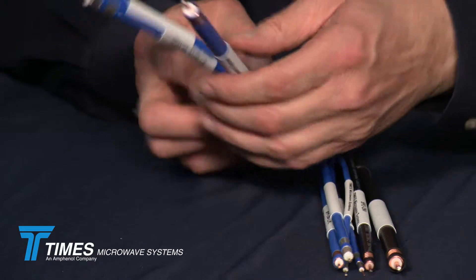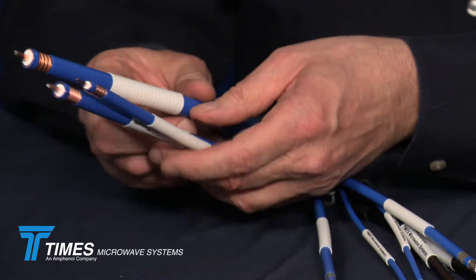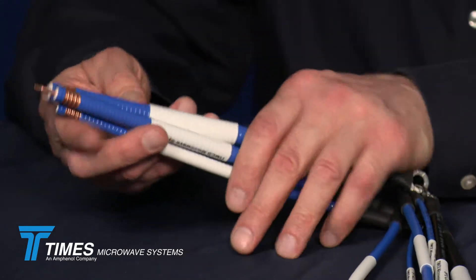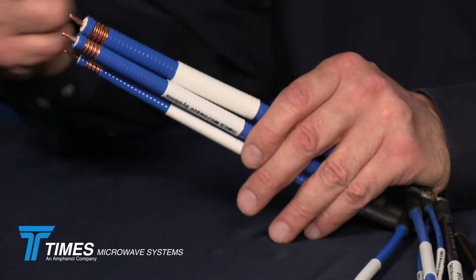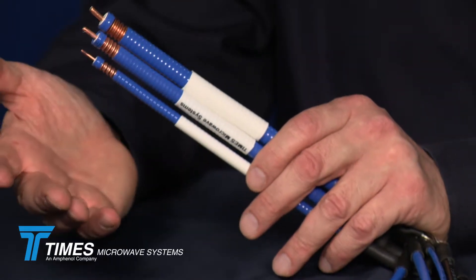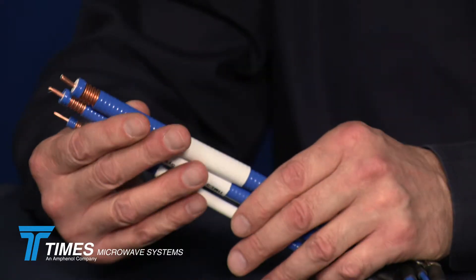We have nine of them represented here on this keychain. In a helical corrugated sheath, we have a quarter inch, three eighths, and a half inch. These all have an expanded PTFE dielectric, which makes them very rugged versus the air dielectric you may commonly see in the market. These are very rugged cables.